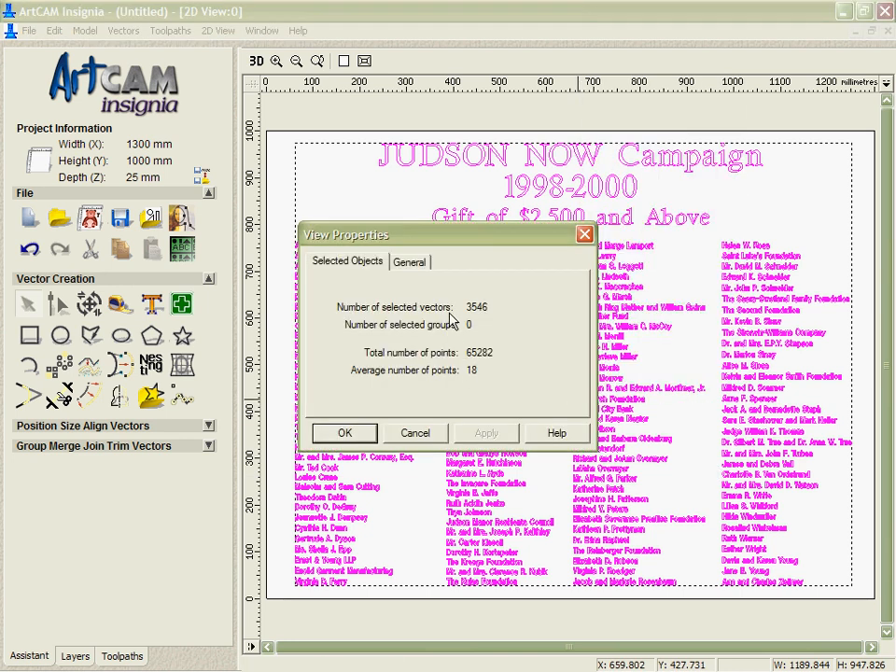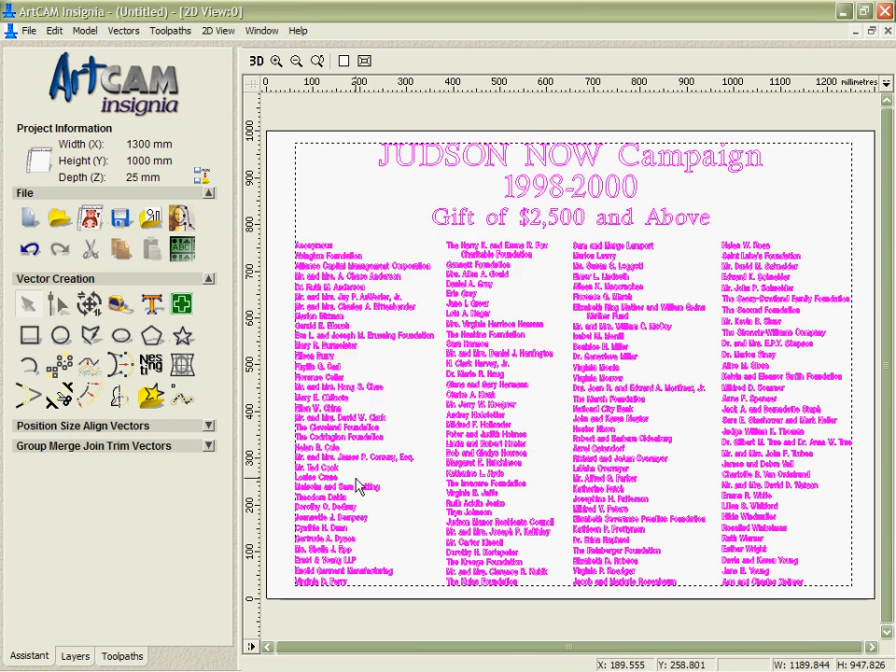If we open up the properties on these we can see that there is over 3,500 vectors in here — a tremendous amount of data, over 65,000 points.